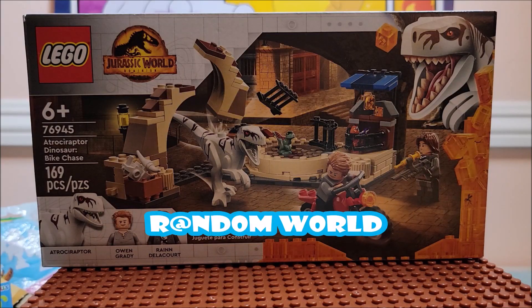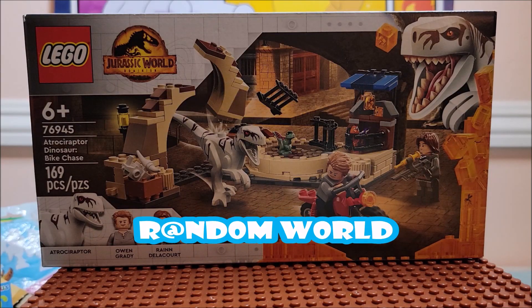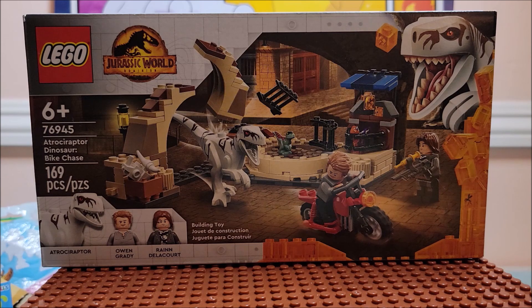Hi, welcome to the channel. Today we're looking at a Jurassic World Dominion Lego set. I cannot pronounce that Raptor, so I'm not going to try. This is from the newest movie that is coming out really shortly, or already is out, depending on when you see it.